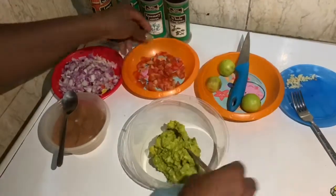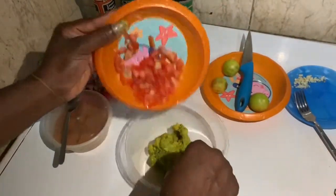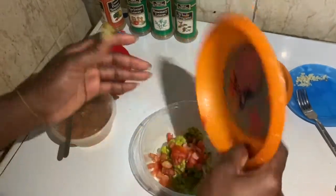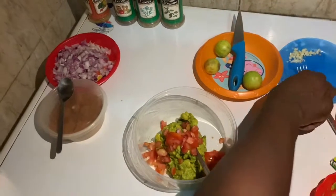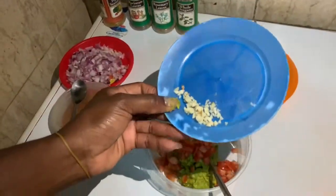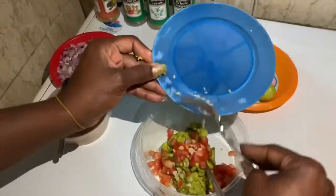Next up, I'm putting in one chopped tomato. People make guacamole in different ways, but this is my own version. Next I'm going to put in my garlic — this is one little clove of garlic.